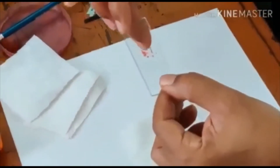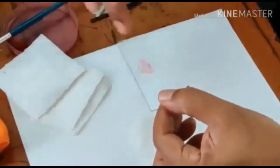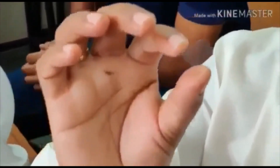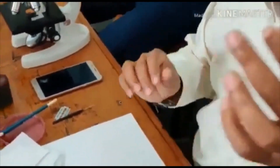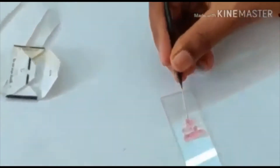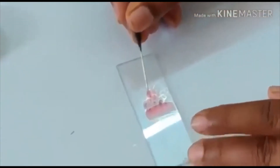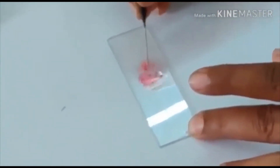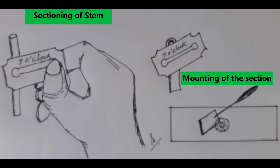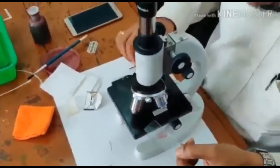Put one more drop of fresh water on the slide. Now before placing it under the microscope, you need a cover glass. Hold the cover glass between your fingers, dip it in water on the bottom side, rest it on the needle at one edge, and slowly drag the needle away so the cover glass lowers onto the slide. Your sections are now covered.